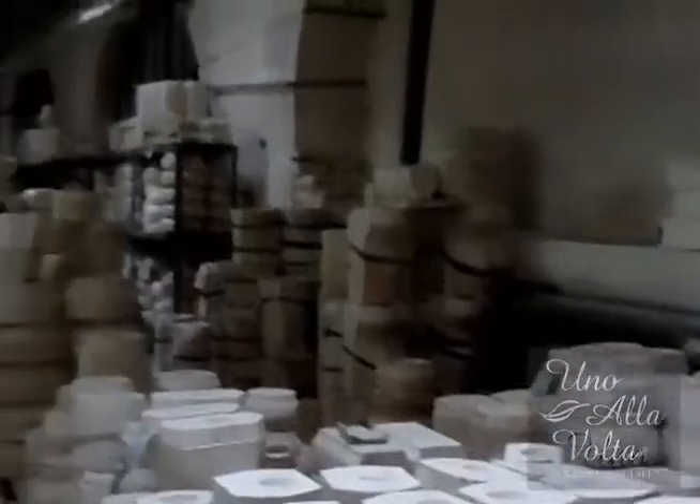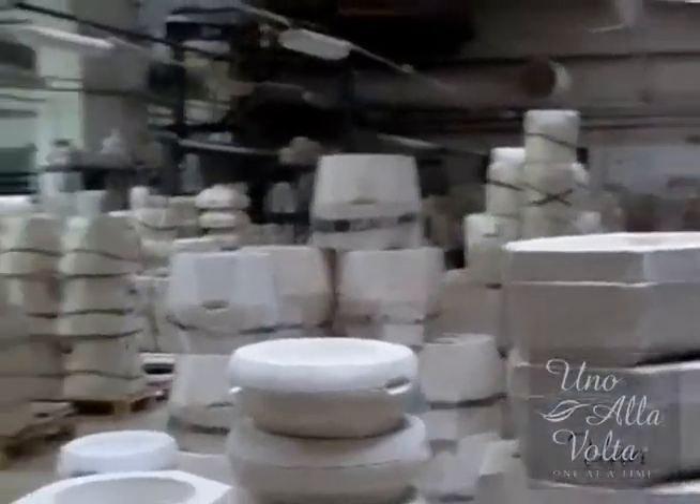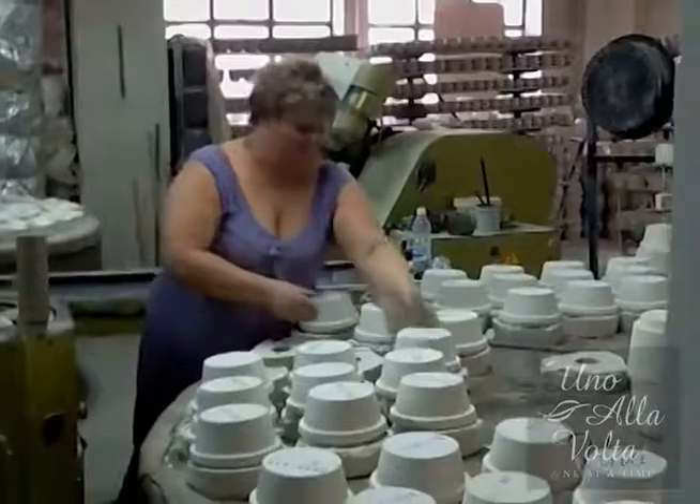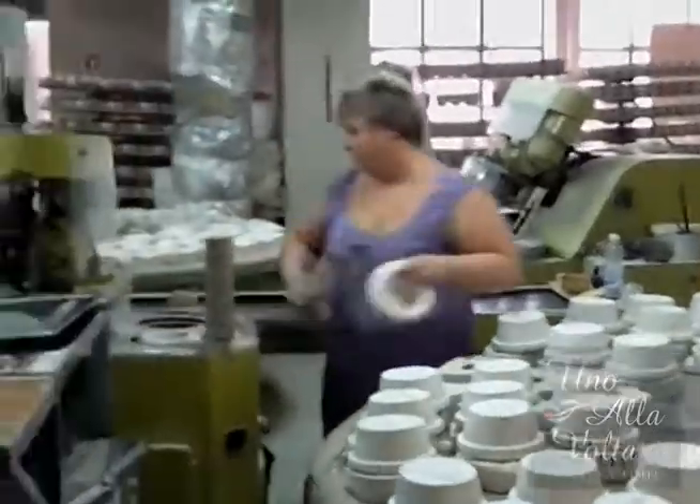The very first step is to design the shape and to make the molds. With molds of the right shape, the clay is inserted — local clay from the region — and the mold absorbs the moisture from the clay while it's being fired in the kiln.